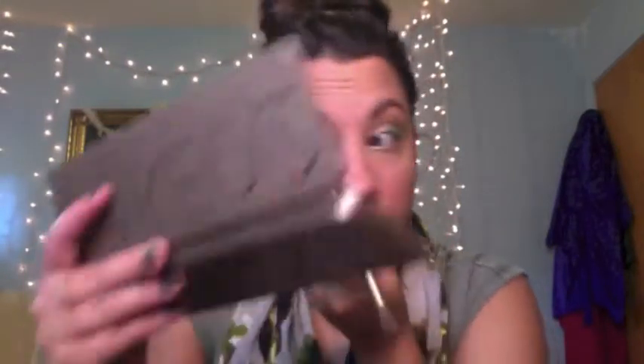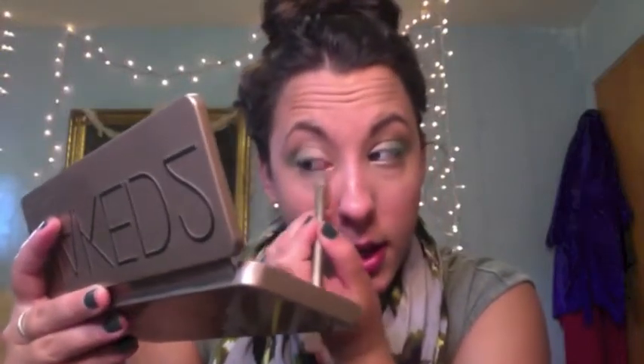Then I'm going to take the same Half Baked and just line it right underneath my waterline. As close as you can get it without actually getting it in your eye, because that obviously doesn't feel good.